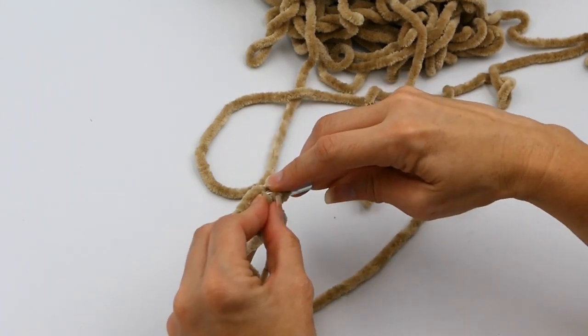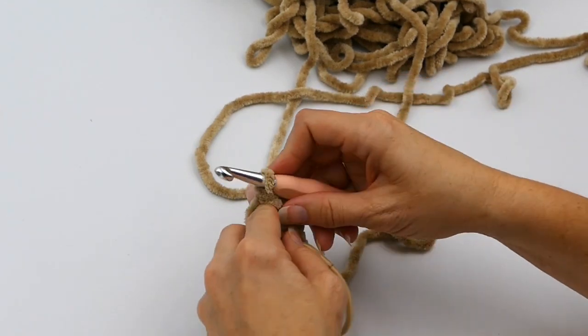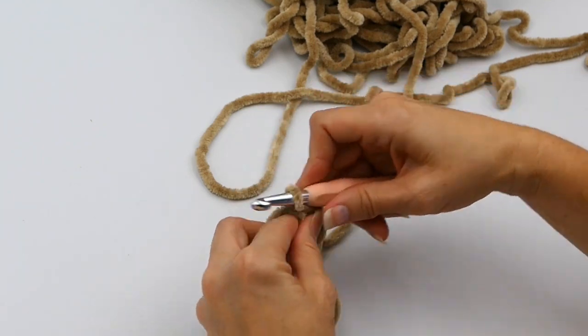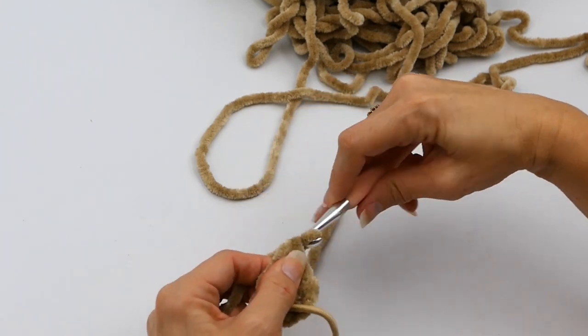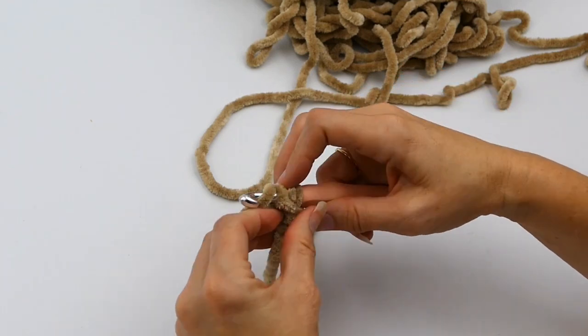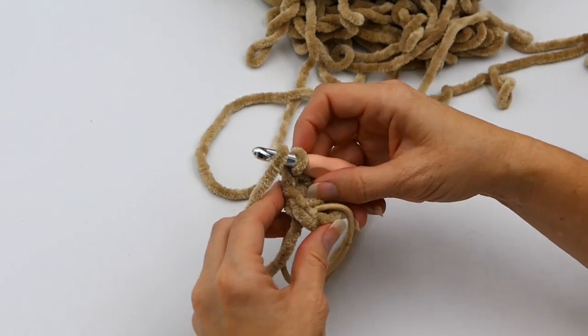Then I'm going to do one half double crochet around into each of those chain spaces — so I'm going to do that over and over again into all six. And then when I'm done with the six, I'm going to do a slip stitch right in the top of that first half double crochet that I made.